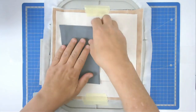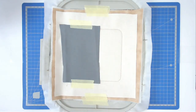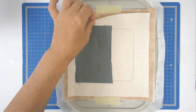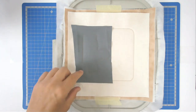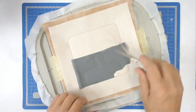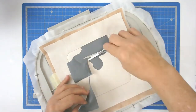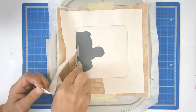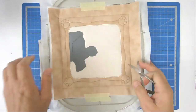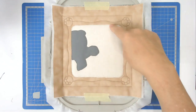Lay your animal fabric over the outline and then tape it in place. Pop your hoop back into your machine and stitch round number six to secure it. You can now remove the tape securing your two pieces of fabric and trim up all the excess around the hippo and from the inner frame. Then stitch round number seven, which is going to zigzag the raw edges around the hippo and the inner frame.